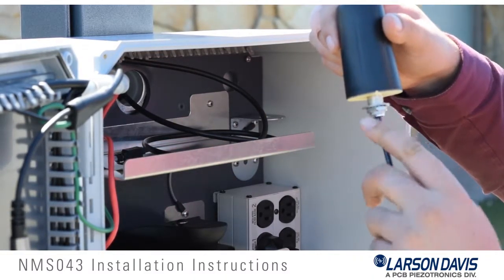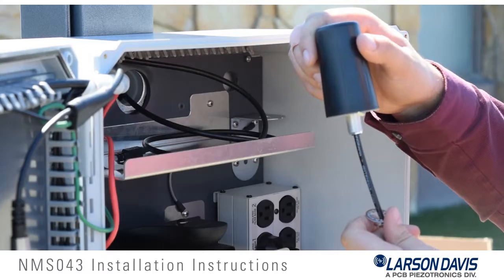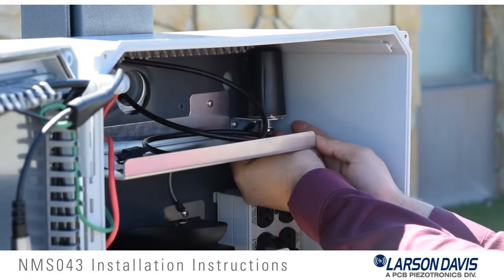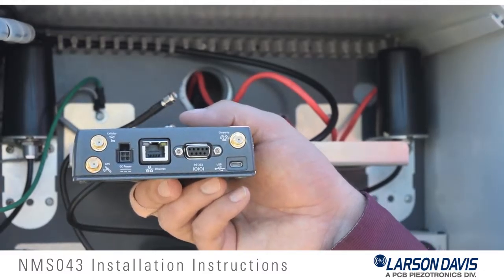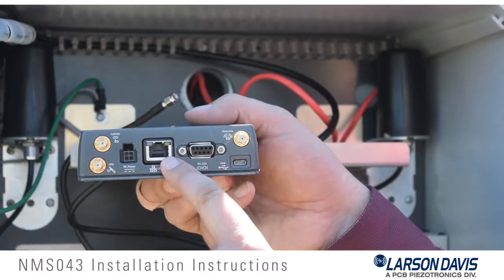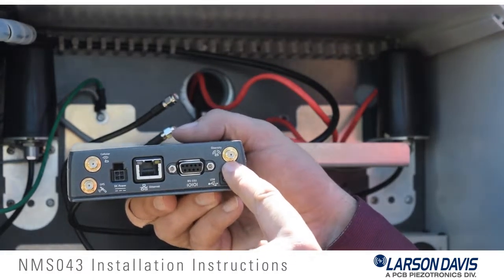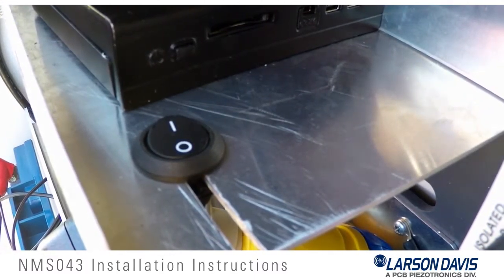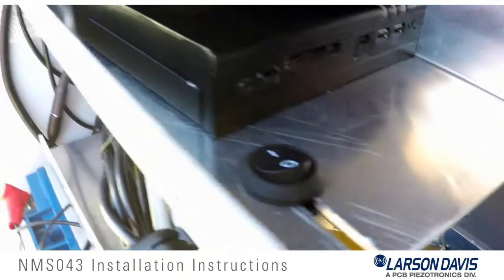Now we will install the MDM option of the NMS-043 system. This is the COM RV50 gateway modem, along with two omnidirectional antennas and a one-and-a-half-foot Ethernet cable. We start by installing the omnidirectional antennas — first remove the nut and washer from the antenna stud, then route the cable through the slit of the antenna bracket and tighten the nut onto the antenna stud. To install the COM RV50 modem gateway, plug in the power connection, the Ethernet cable that jumps down to the FitPC, and connect both the cellular and the diversity antennas.